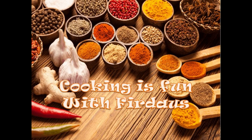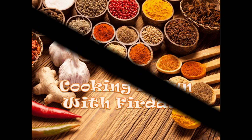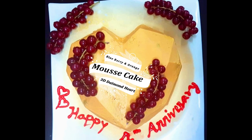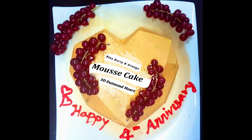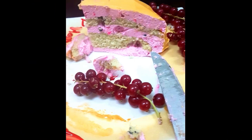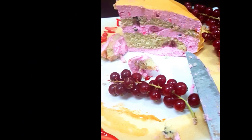Assalamualaikum, hello, hi, and welcome to Cooking is Fun with Firdas. Today we are going to see how to make a mousse cake with two layers. I'm going to make two layers of cake — a mousse cake with blueberry and orange flavor. I'm not using any biscuits here but proper cake. Let's begin.